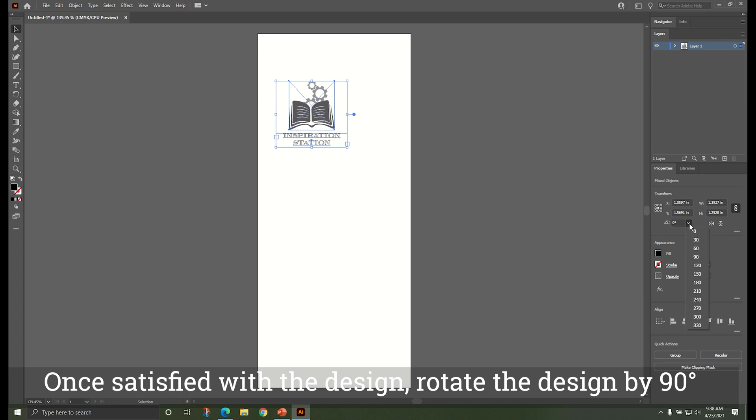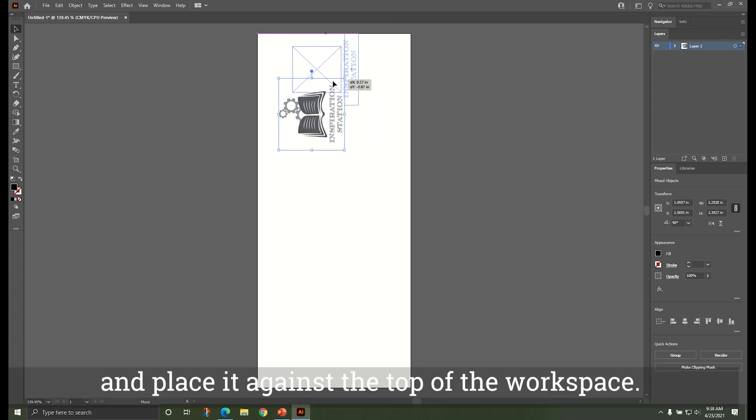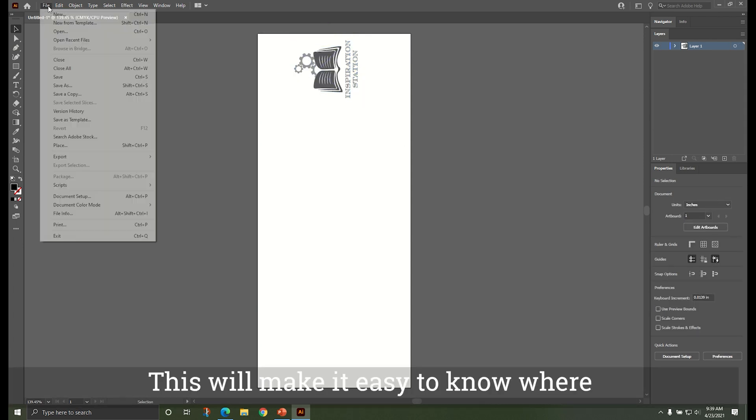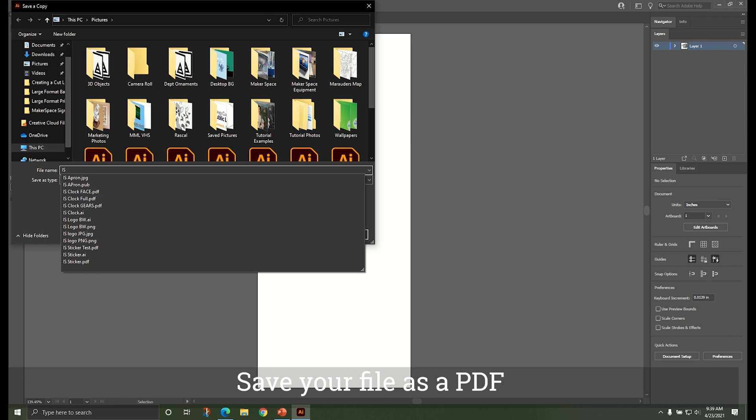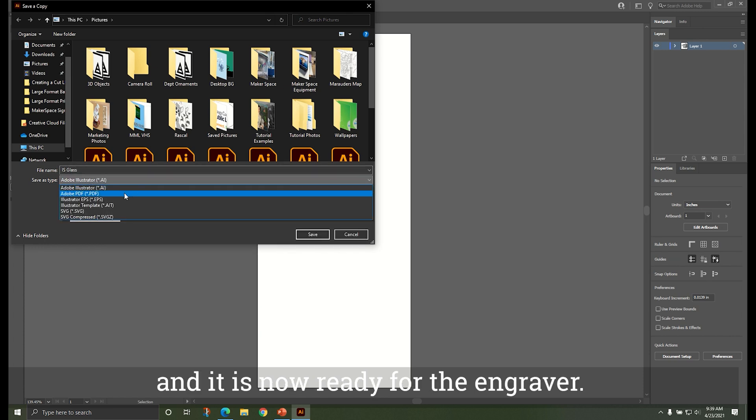Once satisfied with the design, rotate the design by 90 degrees and place it against the top of the workspace. This will make it easy to know where the laser will begin engraving. Save your file as a PDF and it is now ready for the engraver.